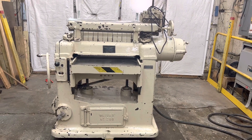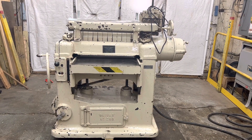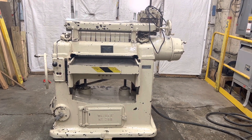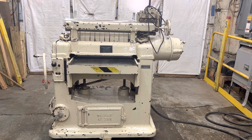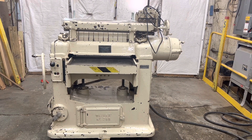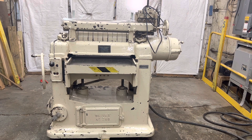Hello everybody, welcome to LMT Machinery. If you have any questions about anything on our website or on our YouTube channel, please give us a call at 319-239-7702. Our email address is info@lmtmachinery.com and our website address is lmtmachinery.com.